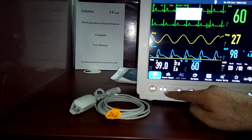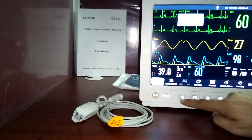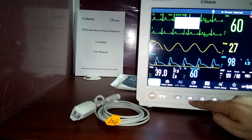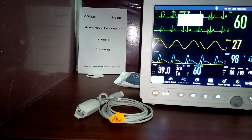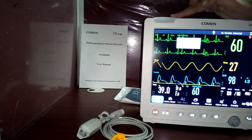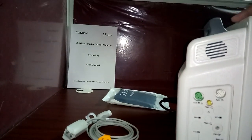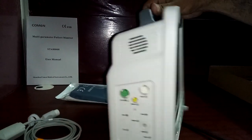These are the mains and battery charging indicators. There is a backlight in the buttons, so you can use the monitor in a dark environment without disturbing the patient at night. This is the multi-angle alarm indicator — the alarm light can be seen from all angles, including from the back side.